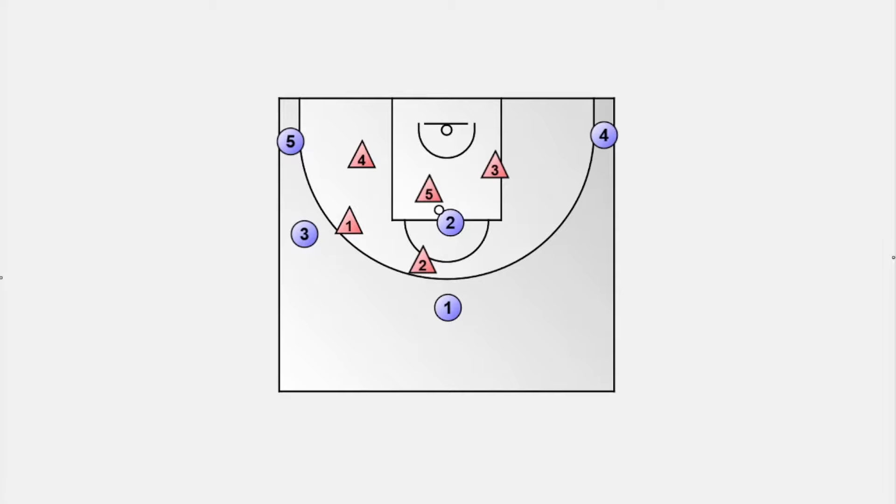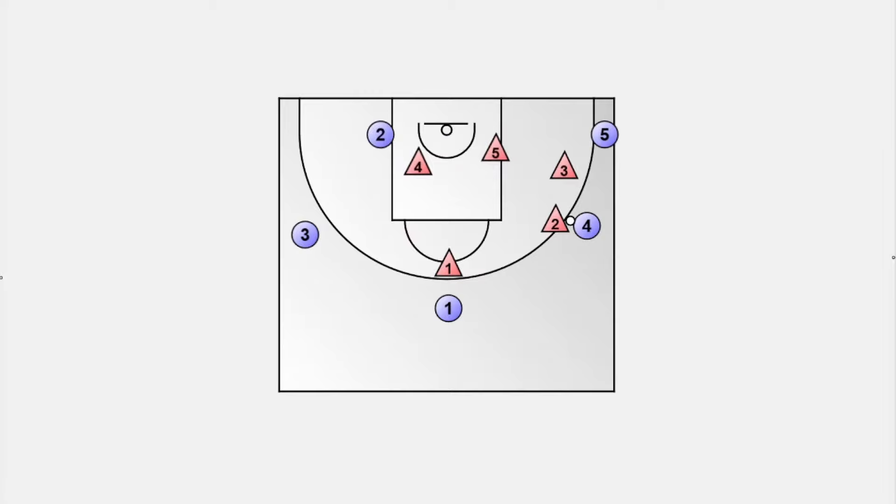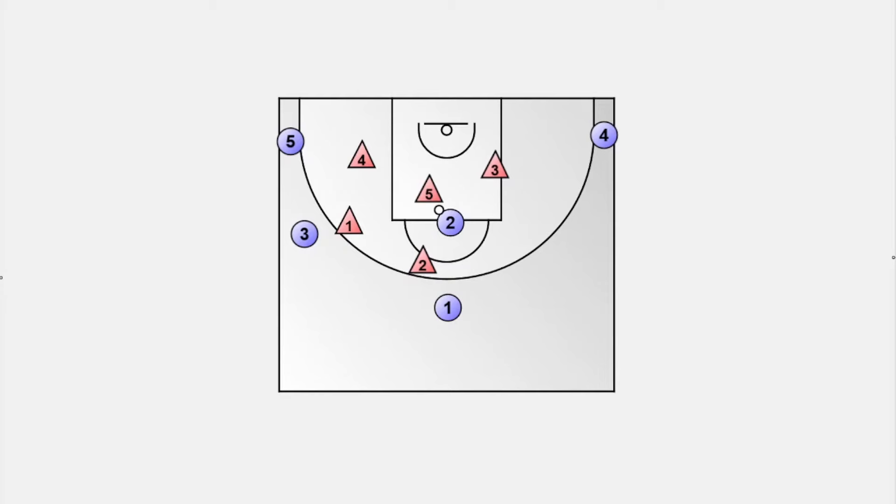Another vulnerable area is along the baseline in the dunking area. We want a player to backdoor cut along the baseline and move right into that dunking area. The combination with the player on high post makes it even more effective. Once our high post player receives the basketball, the player in ball side corner starts to cut underneath and looks for a catch in the dunking area. If the pass is not there, player number 5 moves out to the ball side. The high post player passes the ball to the weak side and then cuts through and rotates to the opposite corner, putting us back in our 5-out setup. We can also skip pass the ball to the weak side and try another backdoor cut with a pass from the wing.